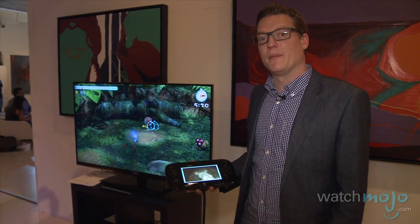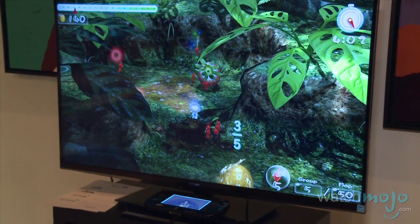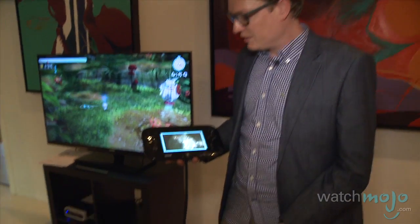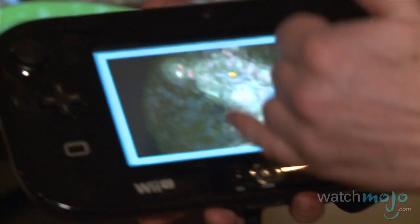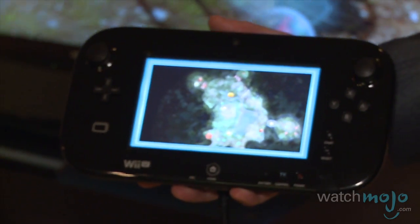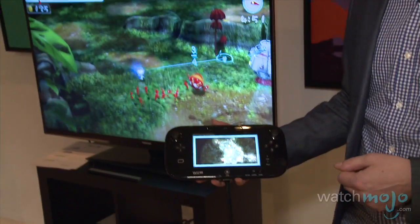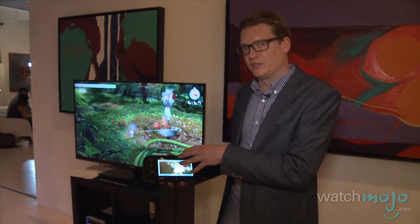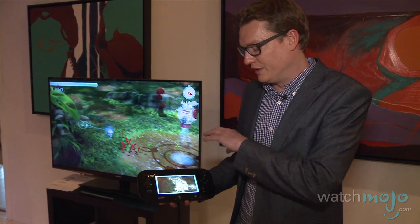Another great game coming for Wii U is Pikmin 3. One of the unique features using the GamePad is that it's actually your map, so you can see where you are in real time. You can rest it by the TV or on the coffee table so it doesn't disrupt your game by having to exit the main screen to look at your menu.